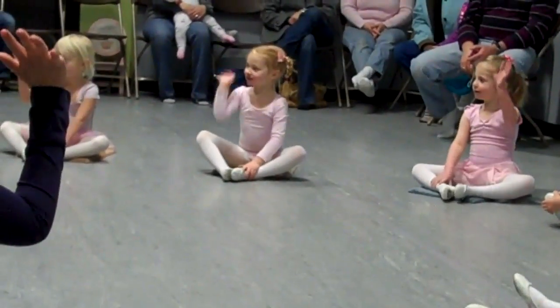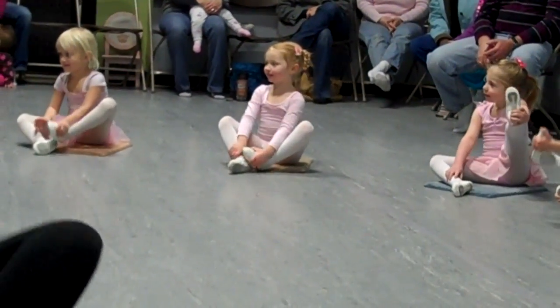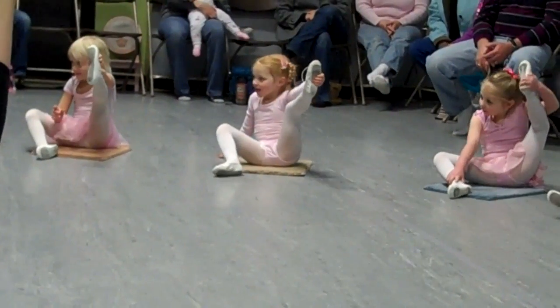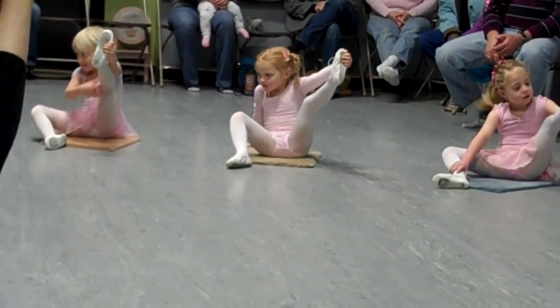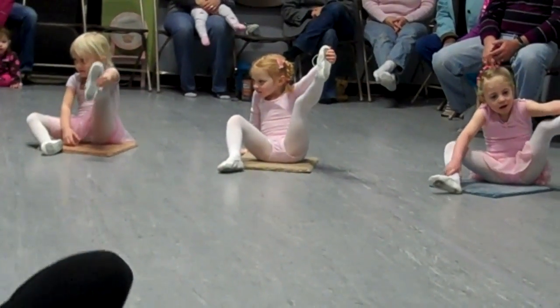Take your right hand. Glue it to your right foot. Stretch it out. Try to get it straight. Let's go. Put it down.